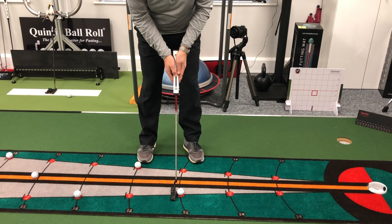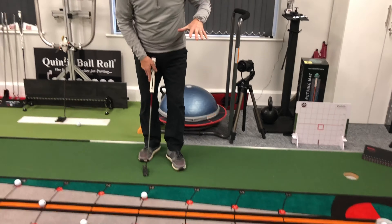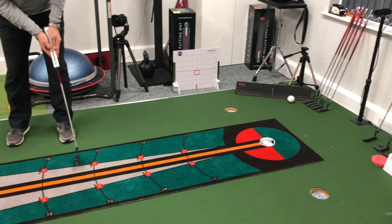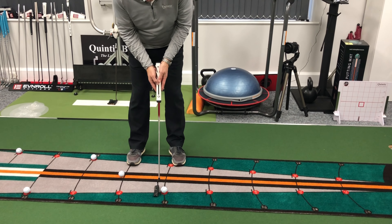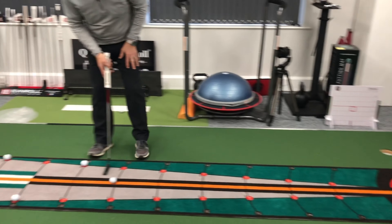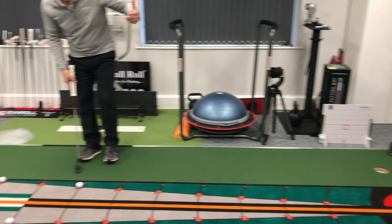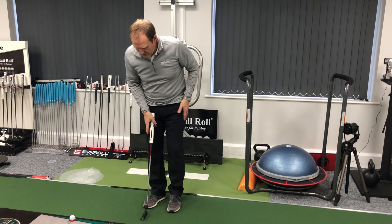Moving to four feet. For me personally, that one where I'm putting back across myself is one I really have to focus on. The straight one is so much easier — you can really see it, you track it. The ones where I go across myself, you really have to concentrate.